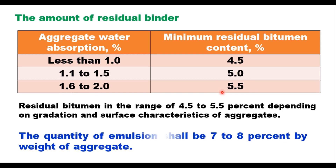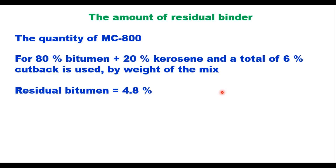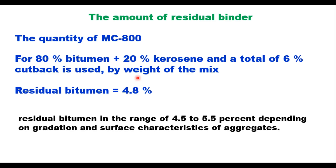In case of emulsion, the quantity of emulsion will be 7 to 8 percent by weight of aggregate. If cutback MC 800 is used — for example, where 80 percent bitumen is mixed with 20 percent kerosene — and you use 6 percent cutback, then the residual bitumen will be 4.8 percent (80 percent of 6 percent). This should be in the range of 4.5 to 5.5 percent depending upon the gradation and surface characteristics of the aggregate.